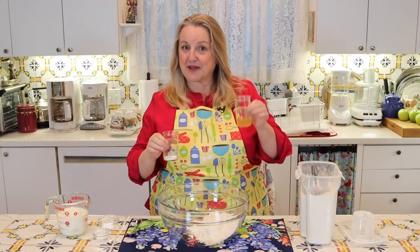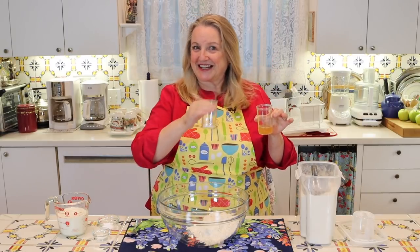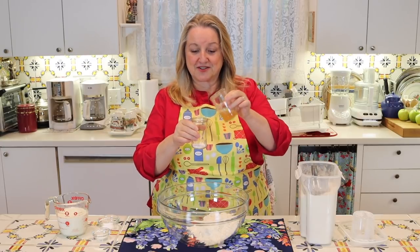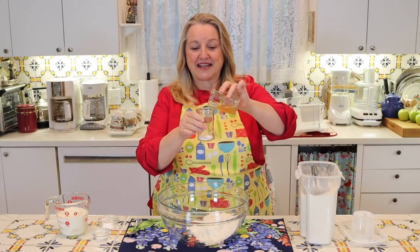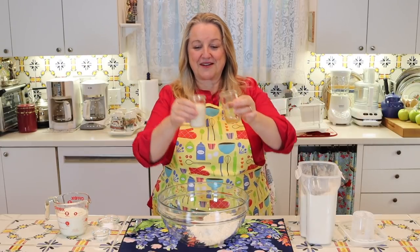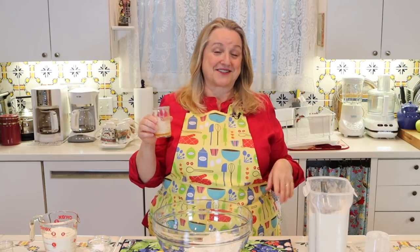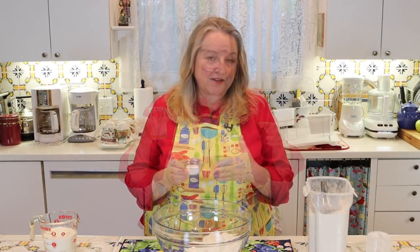And if making apple cider vinegar is something you want to learn, I'll put a link in the iCards and in the description below. But any vinegar will work. Just pour the vinegar over the baking soda — my baking soda is indeed very active, and that's exactly what you're looking for: for it to foam up like that.